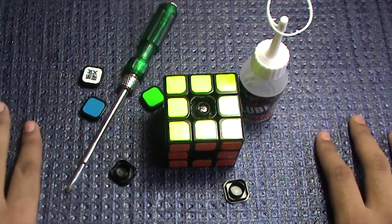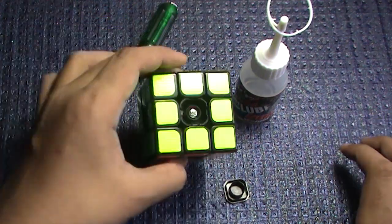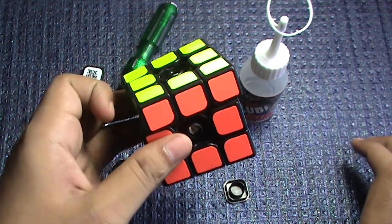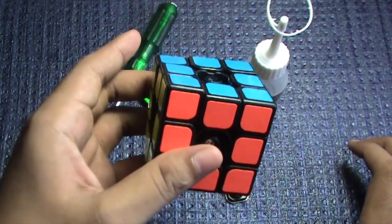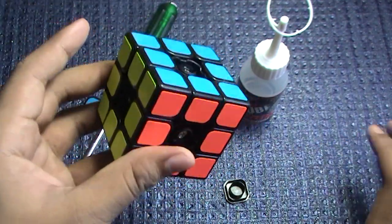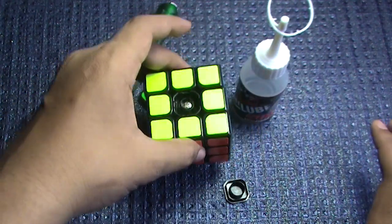Hey guys, it's me CriticalCubing, and in this video I am going to show you how I set up my Moyu Hualong. Before we start, the first step I always do is doing 100 to 500 solves. In this cube I have done 500 solves, and then only I do my lubrication process. So before you start, do at least 100 to 500 solves and then do this process.